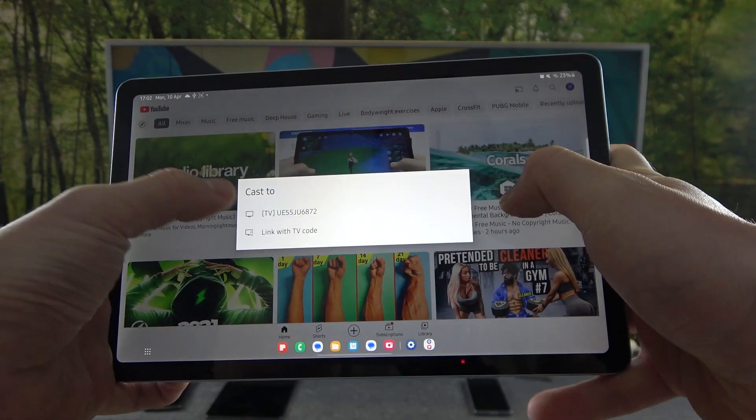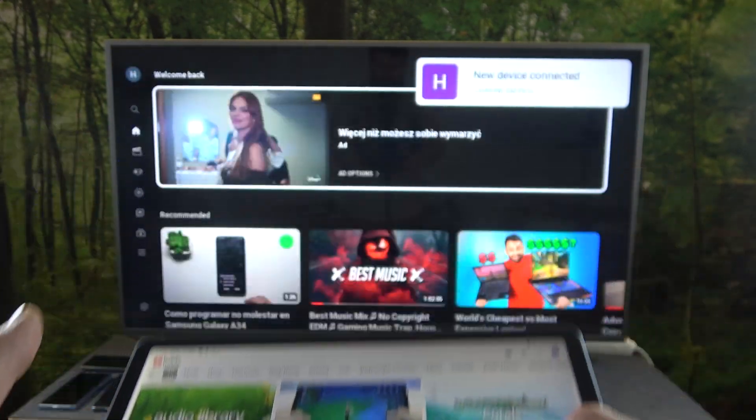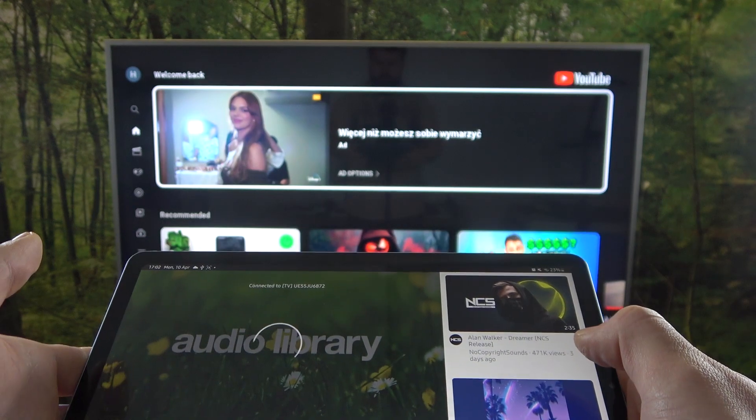Press the screencast button located on the top of the screen, select your TV, and now when devices are connected you can play any music you want on your tab and it will be displayed on the TV.